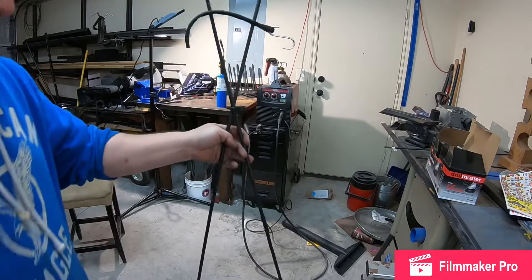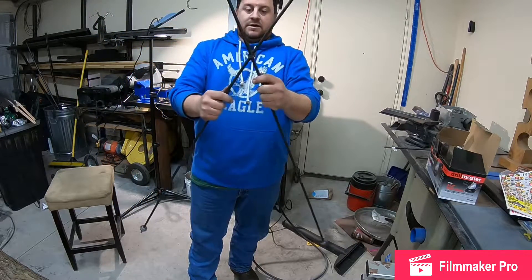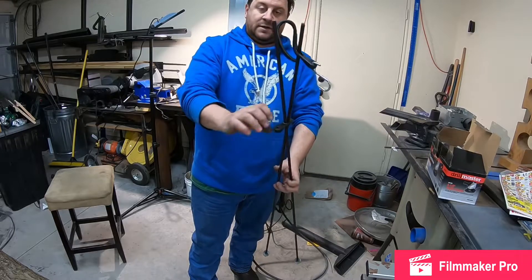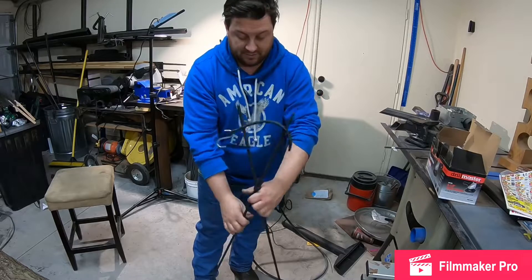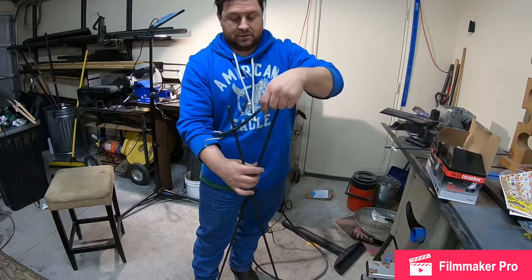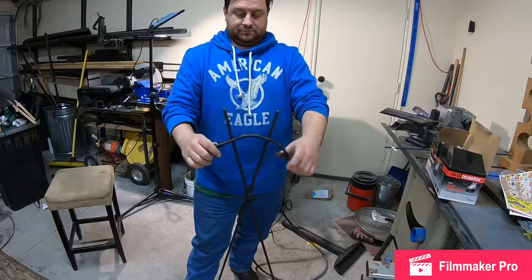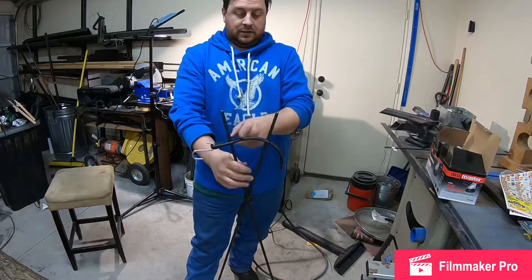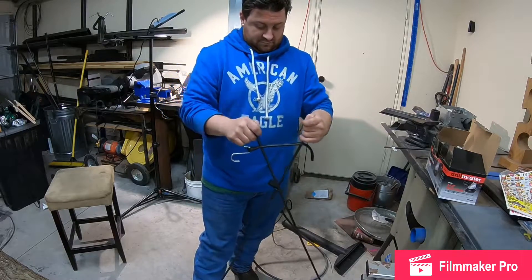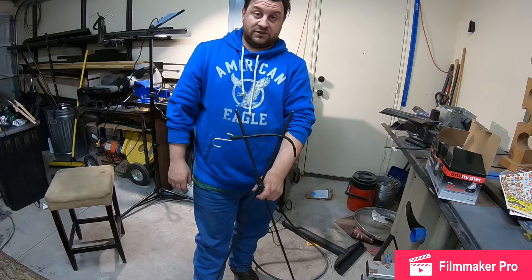Alright, so there you have it — the finished product. I took a piece of bungee cord and attached it at one end so you can hook it back into itself and hang the sticks. There's another section that latches them at the bottom, and another part at the top so that once your rifle is resting in there, you can stretch the bungee to keep the rifle from popping out. There are different hooks depending on how far apart you spread the sticks. I'm going hunting tomorrow, so we'll see how well they work.